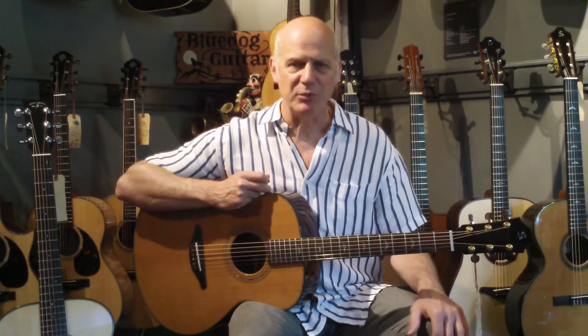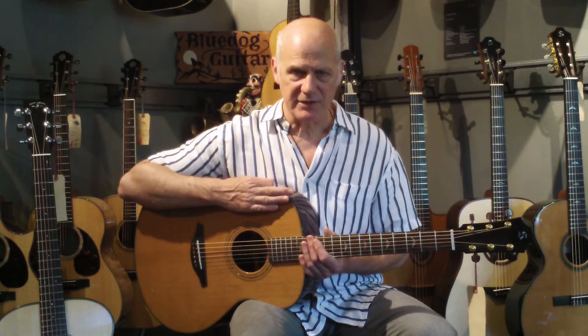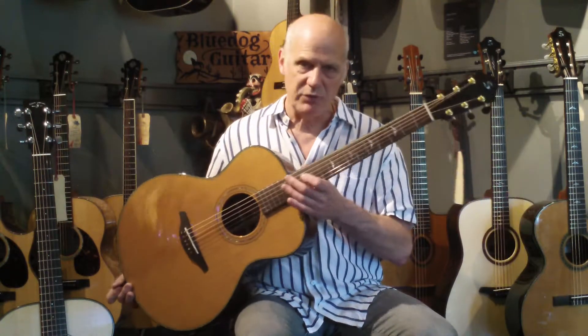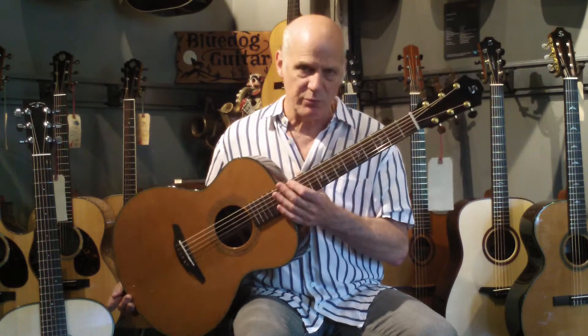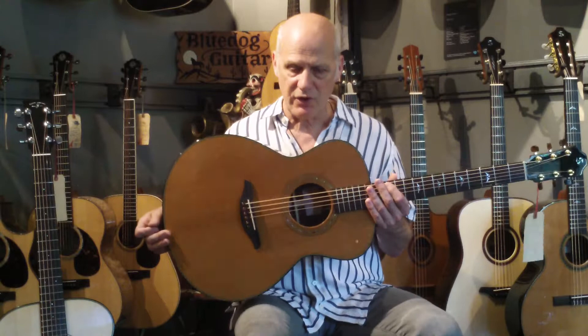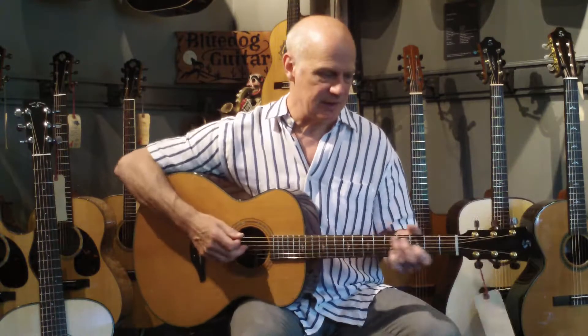Hi, Paul at Blue Dog Guitars. A little guitar comparison for Julie in the Lone Star State. First up, a Stonebridge Grand Auditorium with a cedar top, Indian rosewood back and sides. This is the G23 CR model.